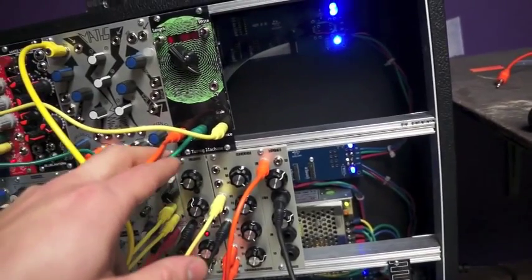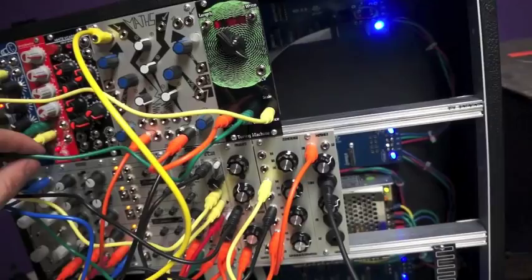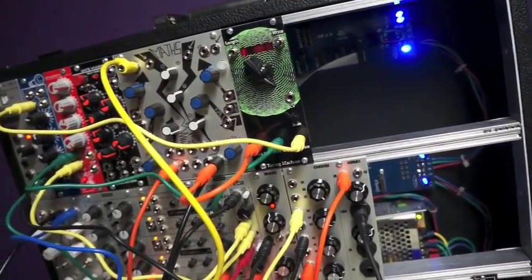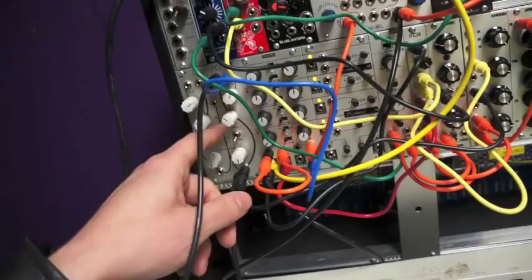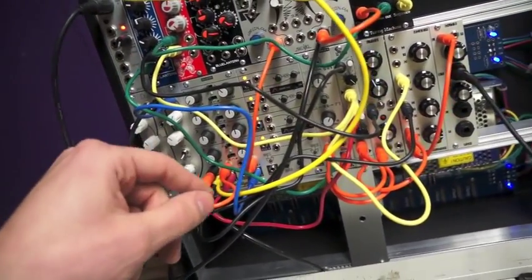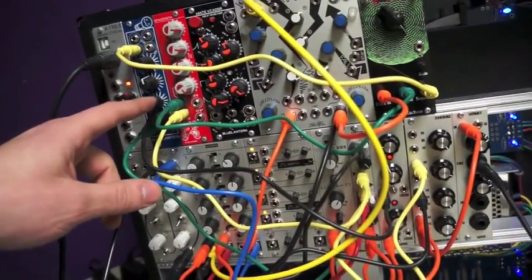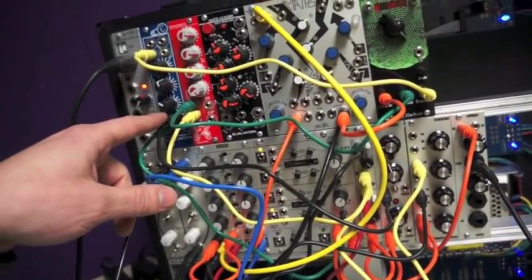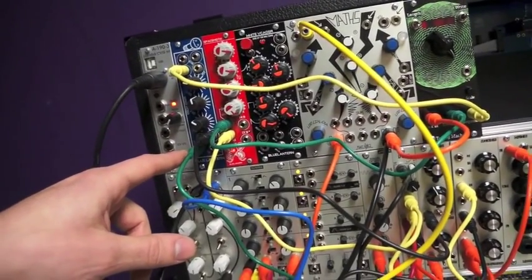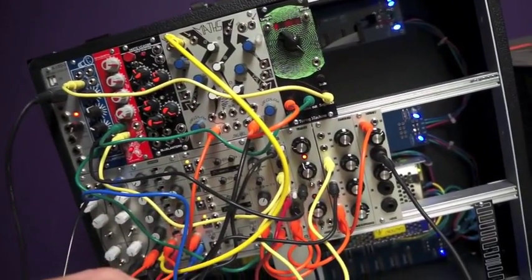We're using the noise out from the Turing machine for our hi-hat. And then we're just using feedback from one channel of the LPG as a bass drum. Quadra's doing some stuff. Then we've got some wave folding coming straight out for our lead from the Turing machine as the Blue Lantern. Red VCO is our lead there, and it's all getting wave folded.